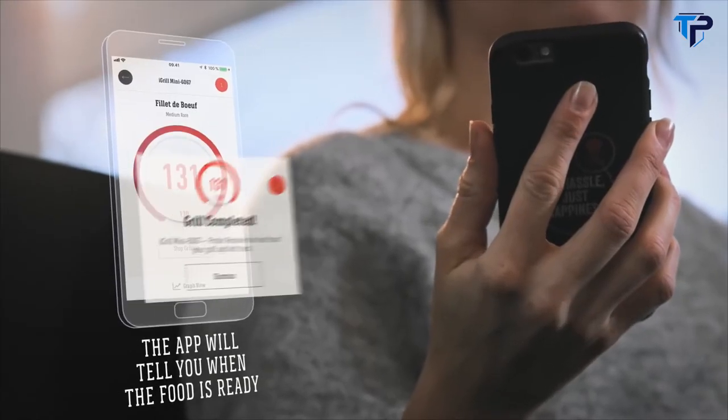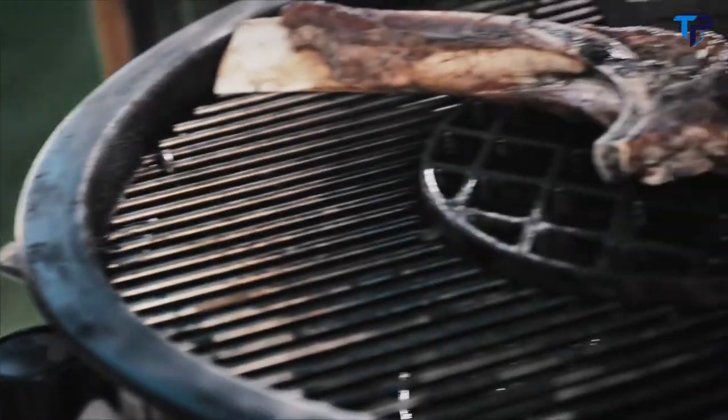Once your food is ready, the iGrill Mini will notify you. Get ready to serve up perfection.